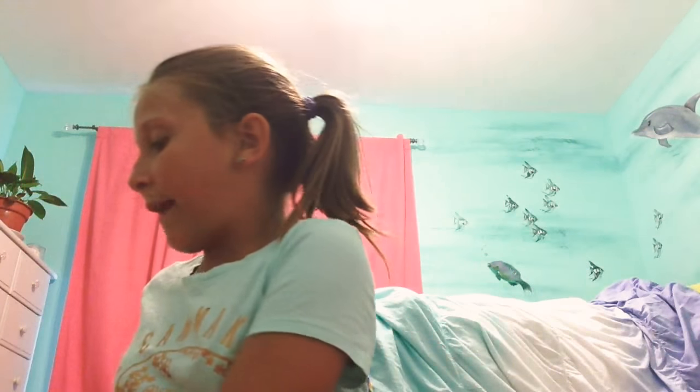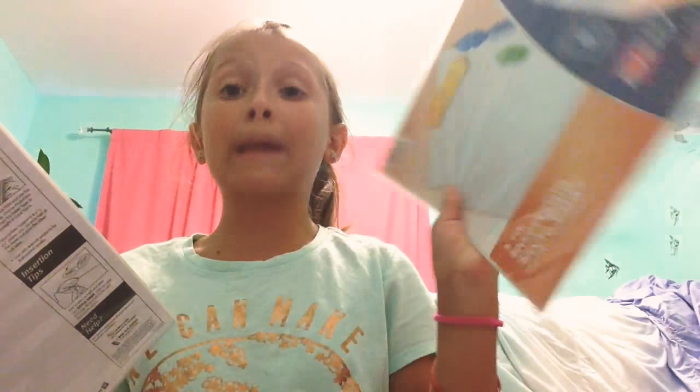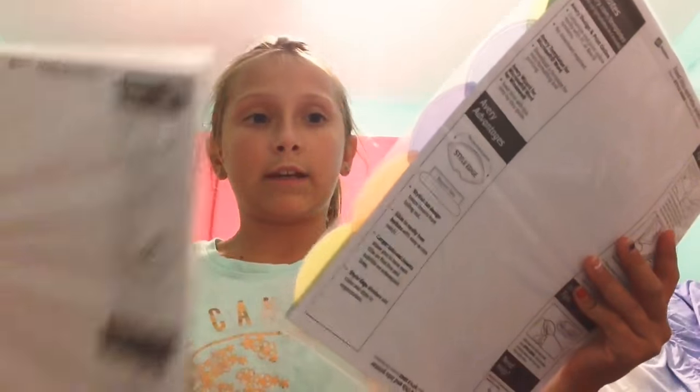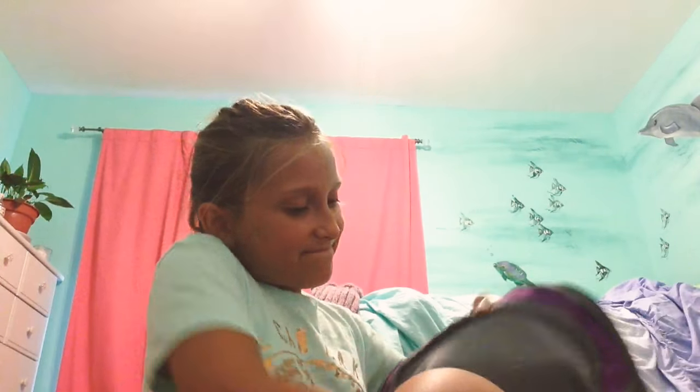Next I have my journals — I needed five and then I only needed one folder for music. This one is glittery. And then I have binder separators — so many of these. Let's go ahead and put those in my bag.